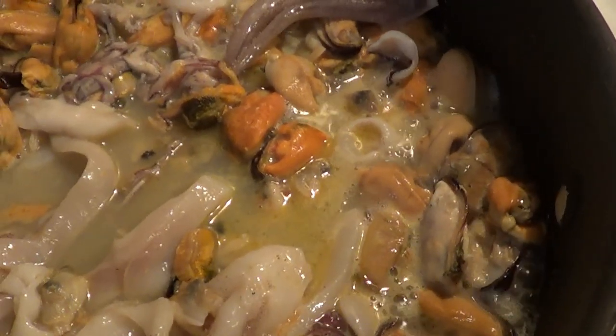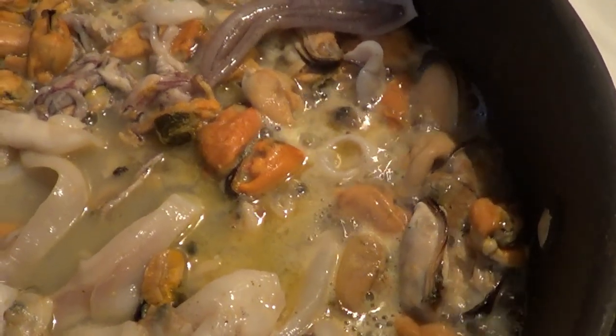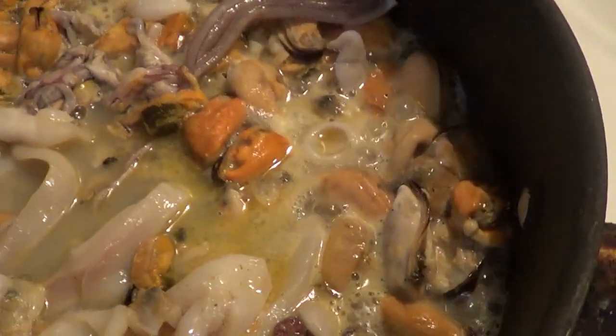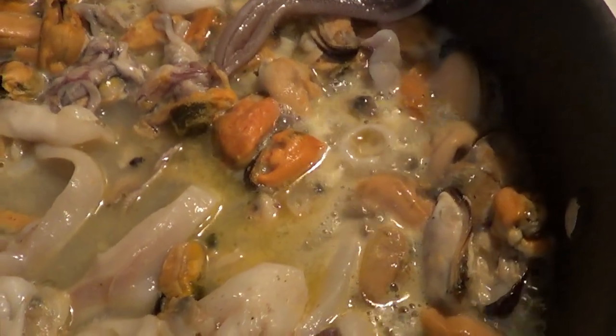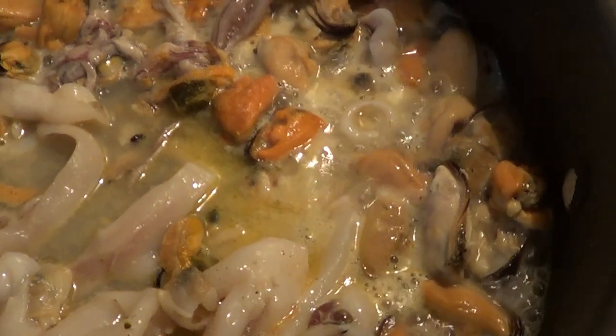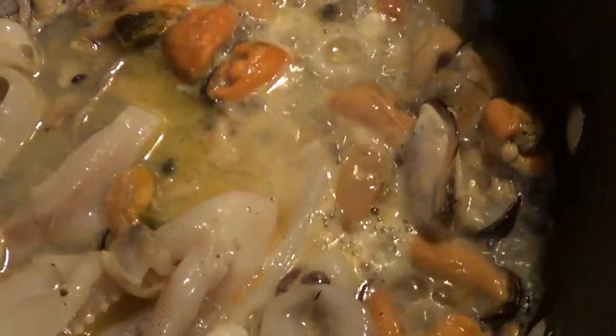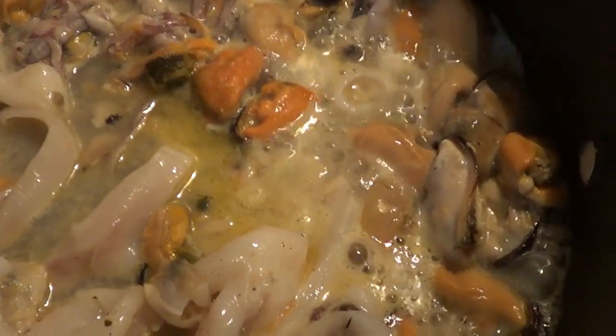The seafood blend is in the pan. What we took out was the baby clams, the mussels, and the shrimp. We're just going to let this cook down a little bit. There is calamari in here — for those who don't know, calamari is squid. So we're going to let this reduce just a hair, and then we'll add our rice and our water.